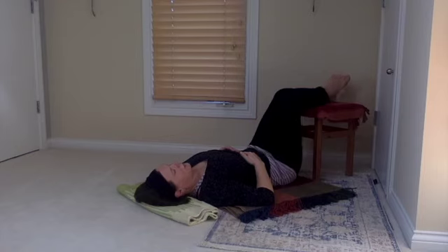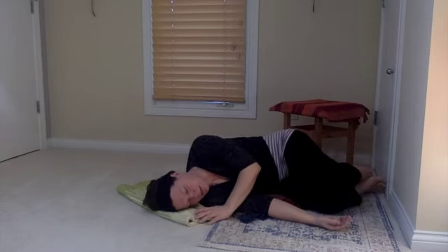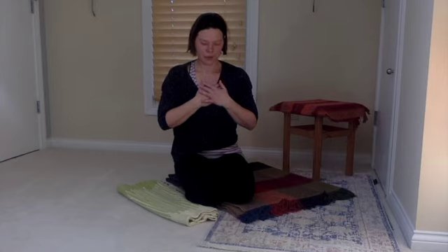When you feel ready, gently place your feet down on the floor and find your way to a fetal pose on one side. Take a deep breath in and out, not rushing the process of getting up. Observe what you might be feeling in your physical body, in your energetic body, in your mental body. When you feel ready, allow your hands to push you up to a seated, comfortable place. Take a moment to honor this 10-minute practice, maybe placing your hands on your heart any way you wish, and giving yourself compassion and love.